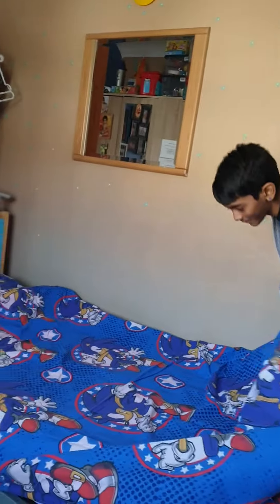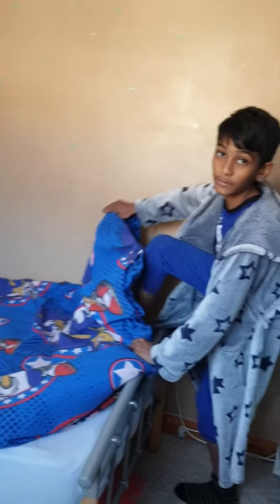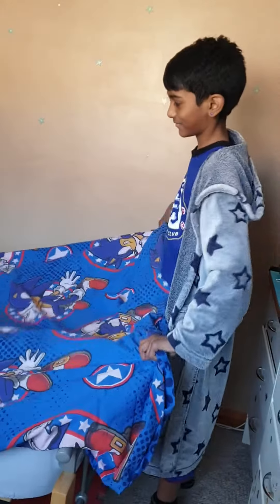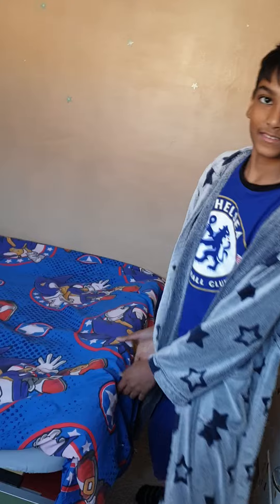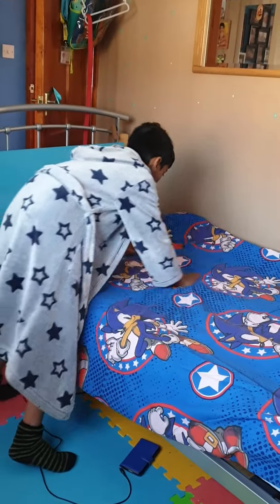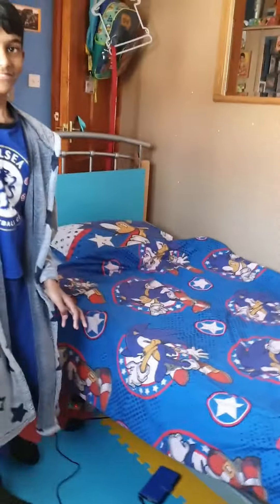Come on, do it clean and tidy. Don't post it anywhere. Please do it. Because you are going to be 11 years old, I want you to learn everything. That's not the proper way — I'm not done.